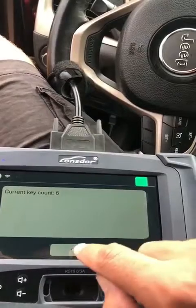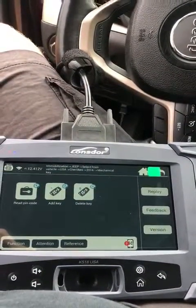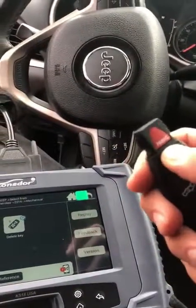Program complete — six keys in the system. Let's try car start. There you go! Thank you so much for watching.